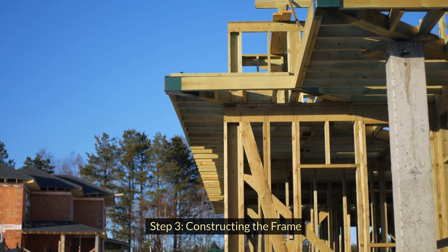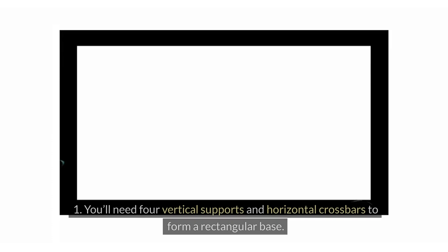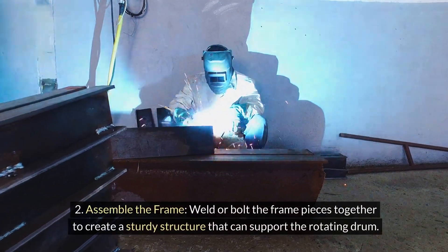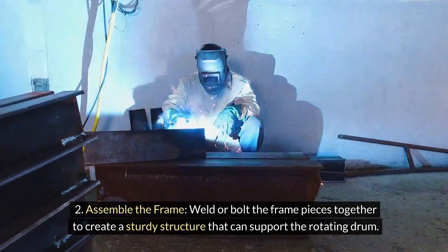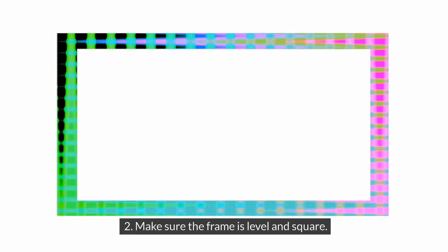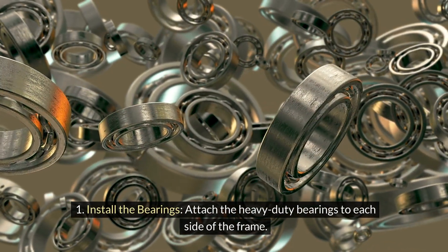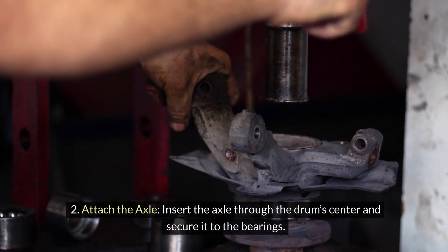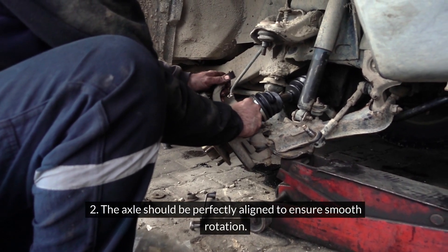Step 3: Constructing the frame. Cut the angle iron or steel tubing to create the frame — you'll need four vertical supports and horizontal crossbars to form a rectangular base. Weld or bolt the frame pieces together to create a sturdy structure that can support the rotating drum, and make sure the frame is level and square. Step 4: Mounting the drum. Attach the heavy-duty bearings to each side of the frame — these will hold the axle and allow the drum to rotate smoothly. Insert the axle through the drum center and secure it to the bearings, ensuring it is perfectly aligned for smooth rotation.